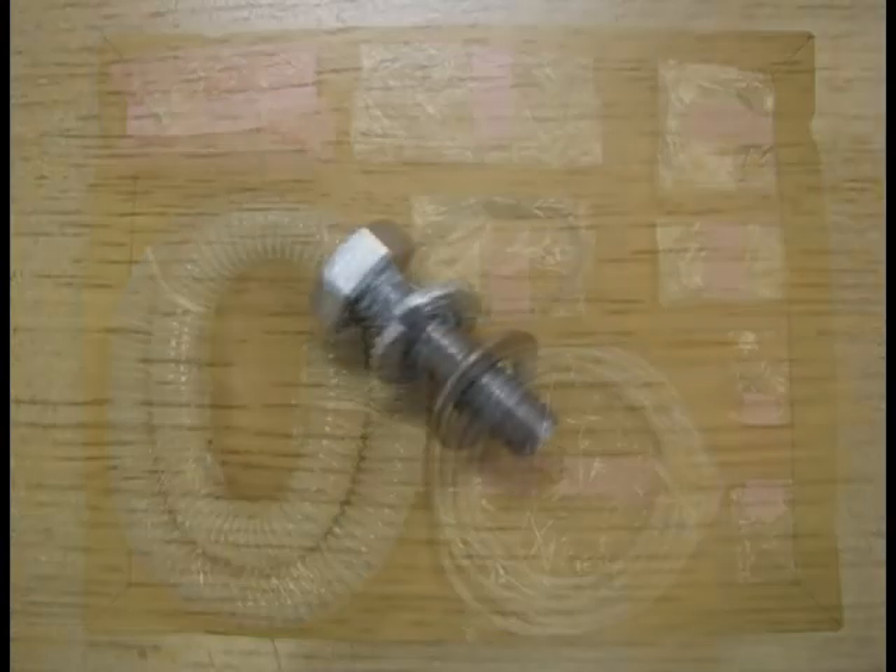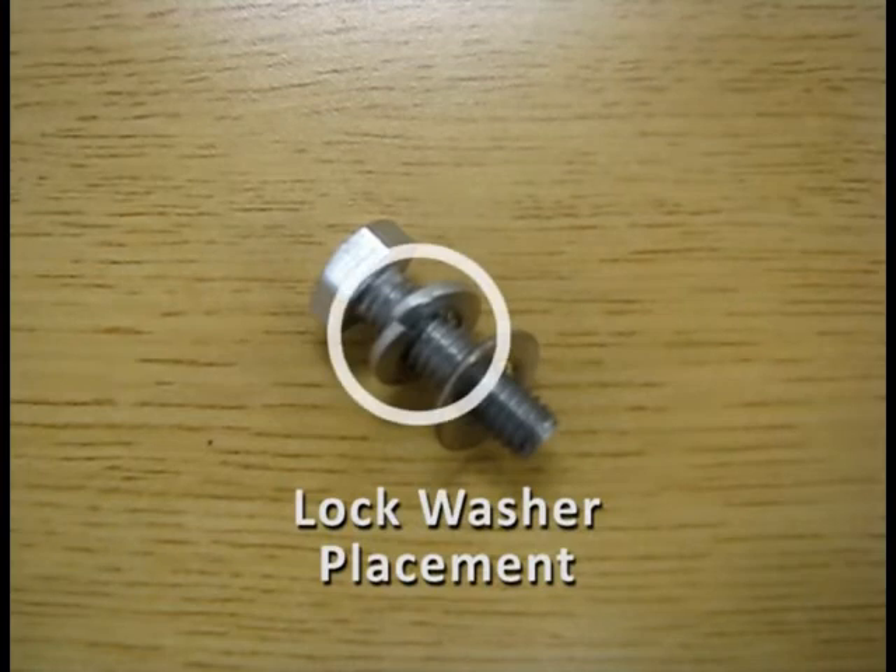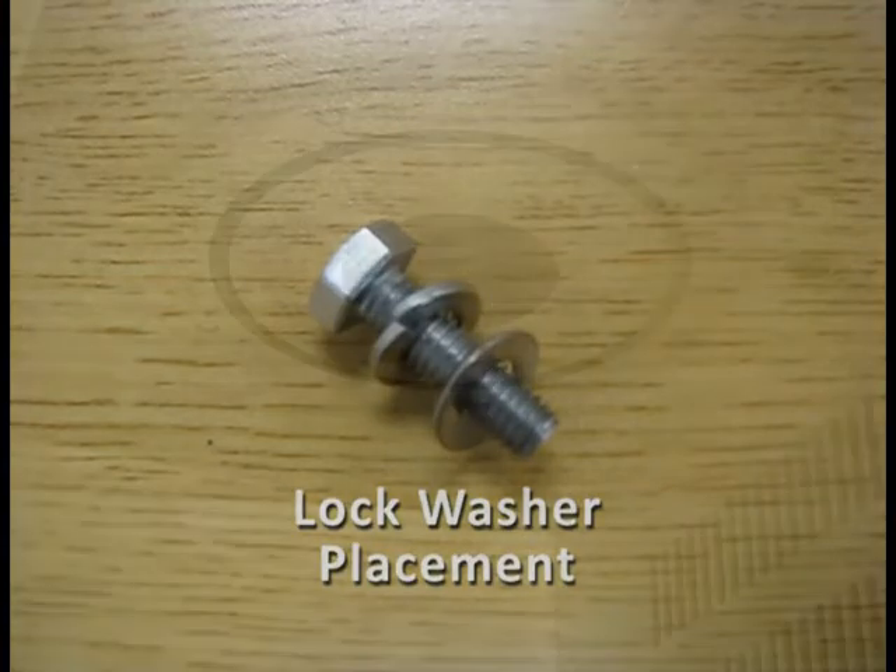To begin, prepare three bolts to mount the air distributor to the main unit. Start by placing two washers on each bolt — the split lock washer first, then the flat washer.